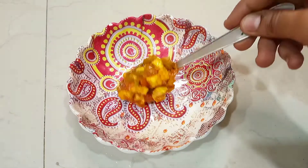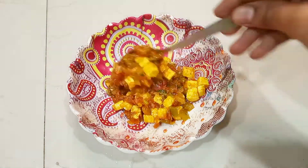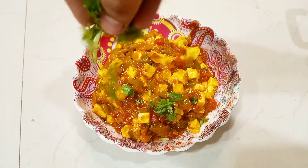Please try this recipe, I am sure it is very easy. You can eat this with roti, with naan, or with zeera rice.